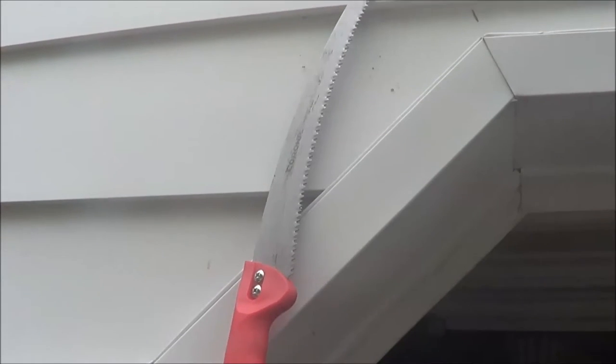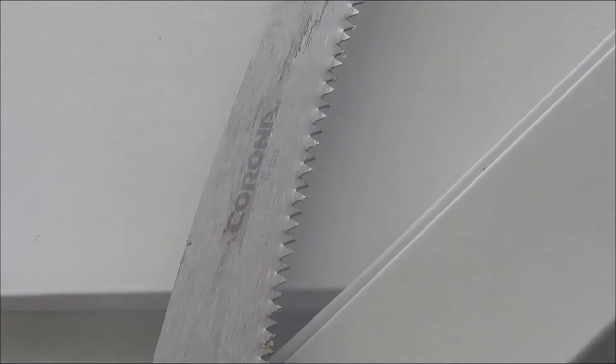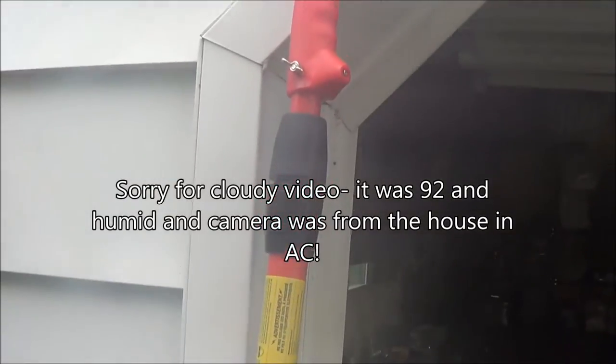Alright guys, this is going to be a quick review on the Corona Corona — I don't know why it says corona twice on the Lowe's website — but anyway, the Corona Corona pole saw, and this thing is a beast.